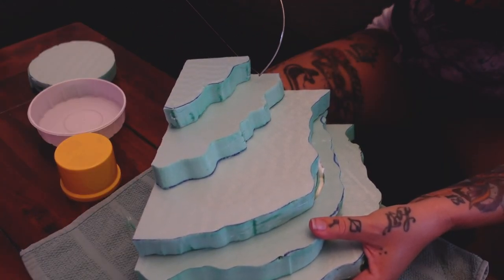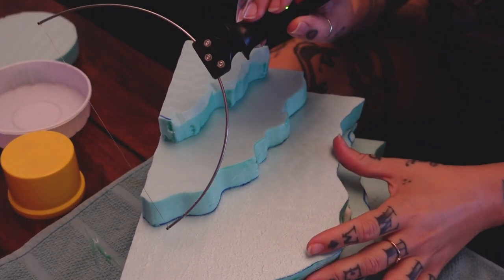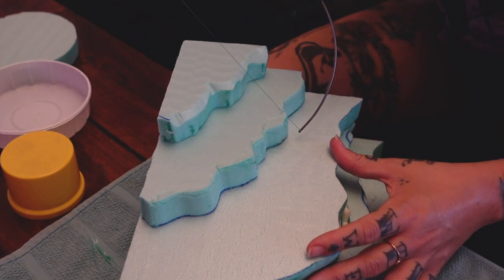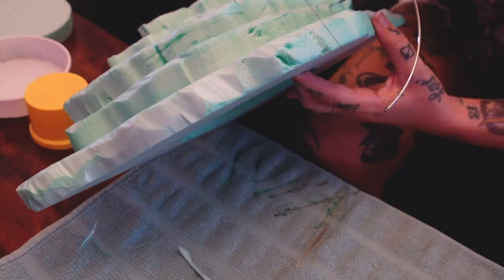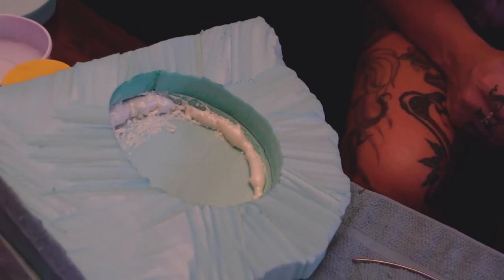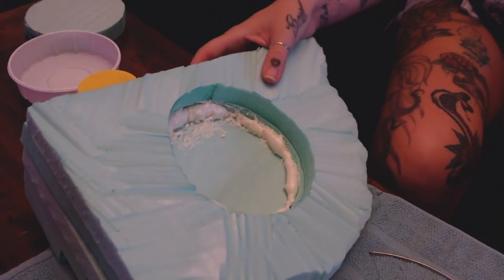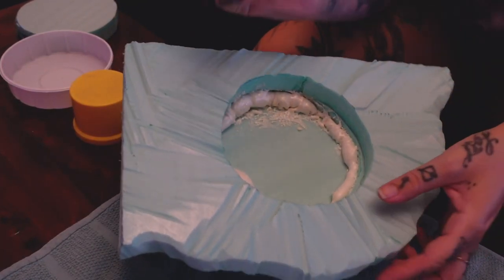Now we're going into more of the fun part, which is using another attachment that came with this kit to create some really fun rock textures and edges. This is something you can get super artsy with — I had a lot of fun with this. With this one specific attachment you can see how it creates just like some really cool textures for rock. I actually just picked the foam off with my fingernails when it was dry; it was as simple as that, but it definitely did not help with keeping my whole project together.